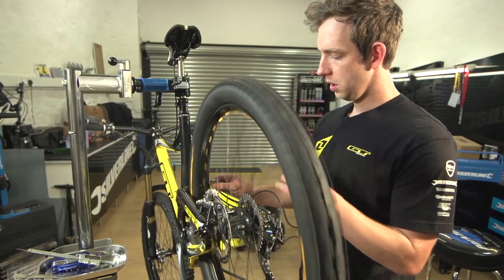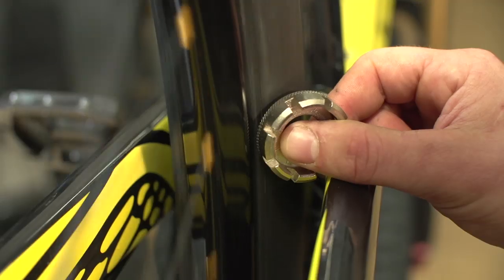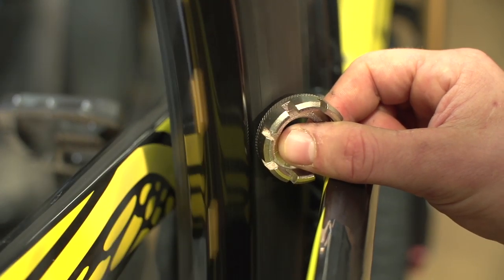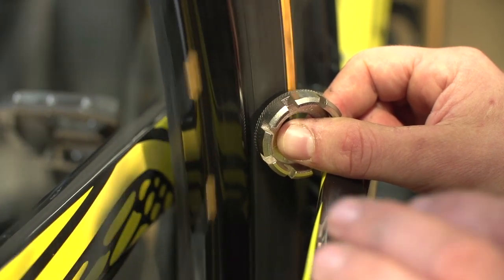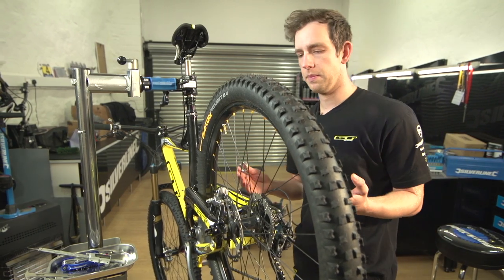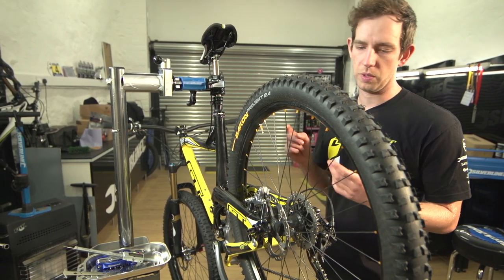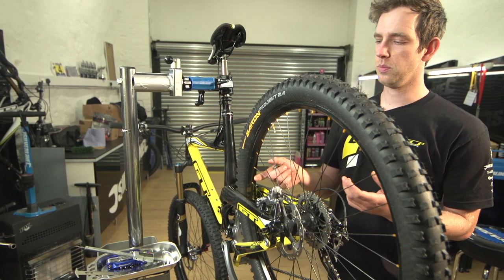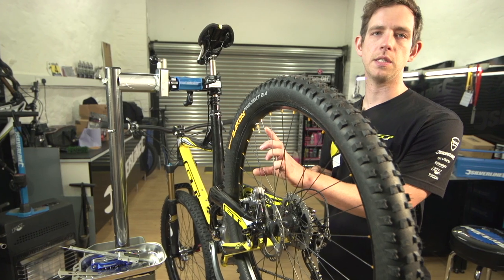Basically we spin the wheel, put the spoke key as close to the rim as possible, and there's an obvious ding — the rim is pulled to the left. The main thing you need to remember is if your wheel is pulled to the left, you want to pull it back to the right, so you should tension the drive side spokes.